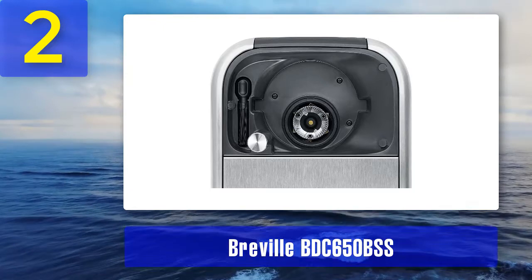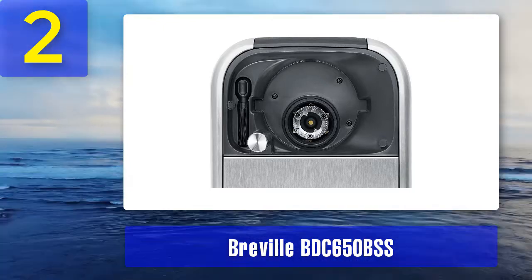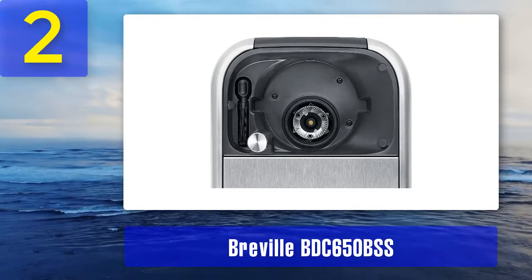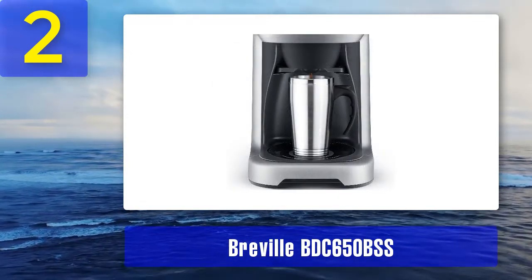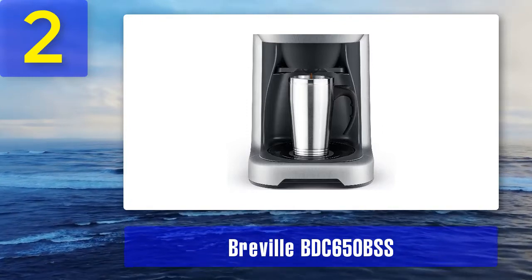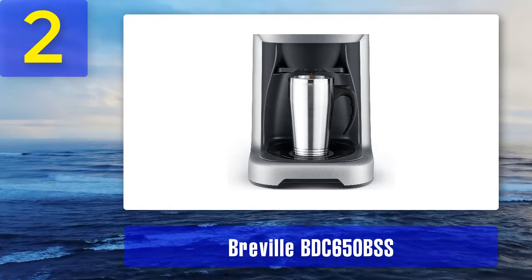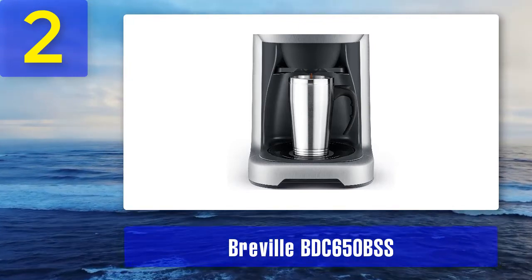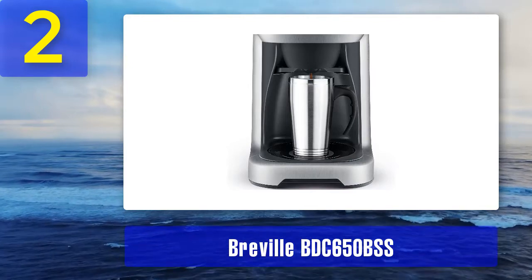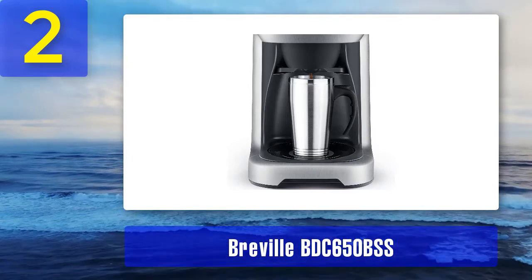Pros: options for brewing a single cup or full 12-cup carafe, brews coffee at a consistent 200 degrees Fahrenheit, stainless steel carafe keeps coffee hot for up to three hours, eight adjustable strength and grind-size settings, 60-ounce water tank. Cons: inconsistency with the grinder feeding system can affect coffee strength, and it can be a little tricky to clean.